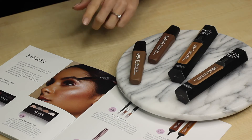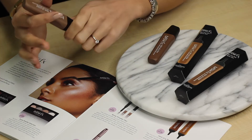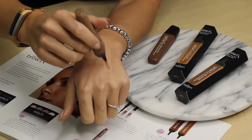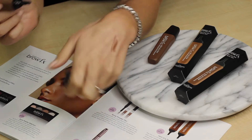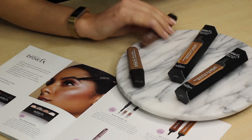So here we have Brow FX A Hint of Tint. This is really wonderful for giving coverage to your skin as well as your hair. It's water resistant and it really does imitate a tint. This here is cool brown and we also have warm brown.